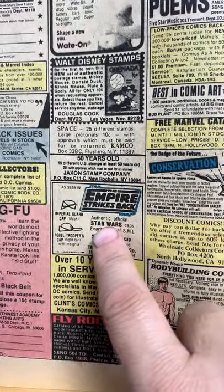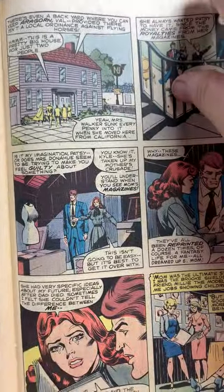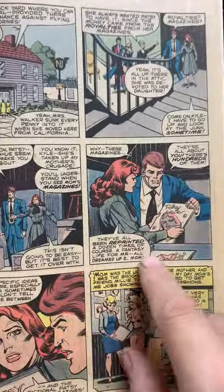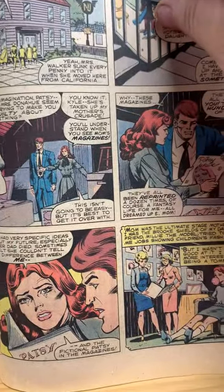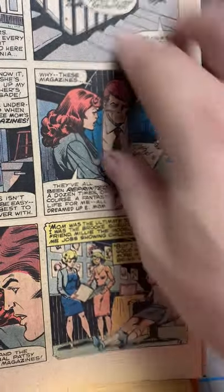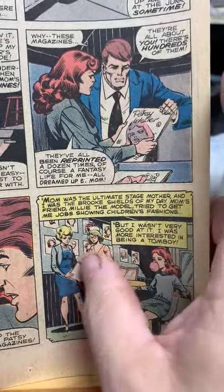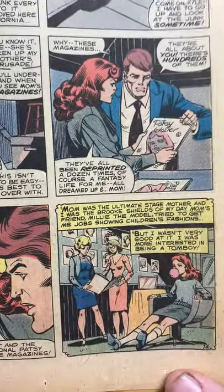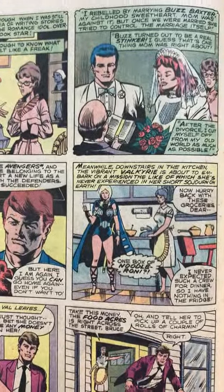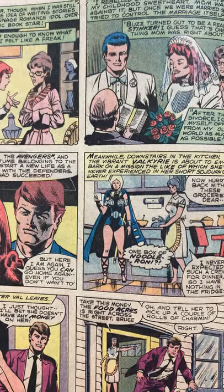Some ads — Empire Strikes Back, Imperial Guard cap, Rebel Troopers caps. Remember, Patsy Walker's mother was writing comics and stuff. And now she's going back, thinking about when her mom was making the comic book, modeling it after her. Her mom was making her out to be a perfect little girl who loved dresses, meanwhile she's a tomboy. Well, I guess you would be a tomboy if you grew up to be an ass-kicking superhero.